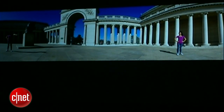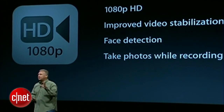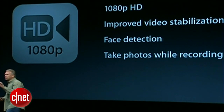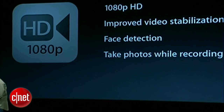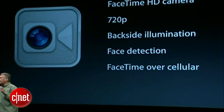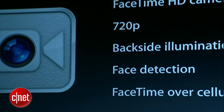The camera is amazing for taking pictures, and it's also a lot better for video as well. We still take 1080p HD video. We've improved the video stabilization with the new ISP and the A6 chip. We have face detection for up to 10 faces while you're shooting video, and of course you can take photos while you're recording video. The front camera has been updated as well — the FaceTime camera is now a FaceTime HD camera, 720p, backside illuminated for great low-light performance. It does face detection, and you can do FaceTime over cellular networks as well.